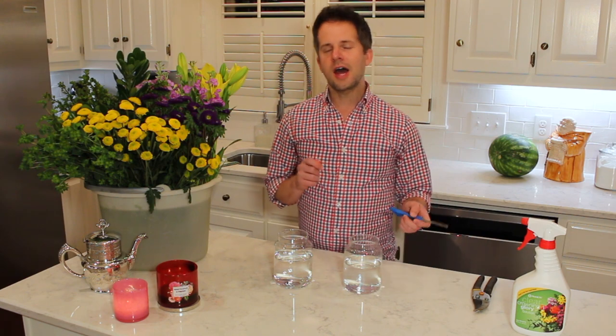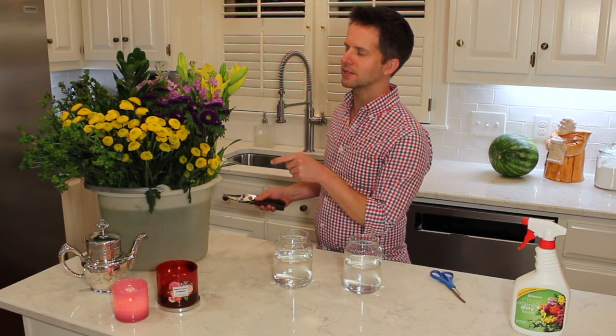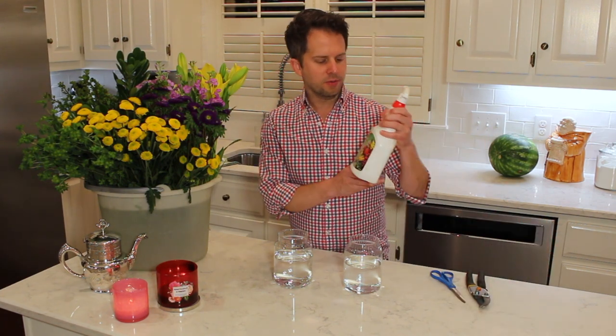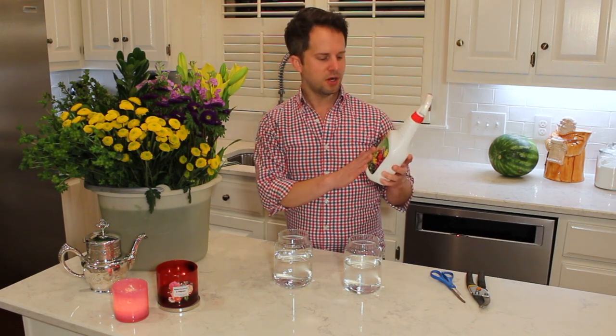I've got some tools ready. I'm learning to use a floral knife, but I didn't want to cut myself on video, so I'm going to use scissors — scissors are fine and y'all probably have those around. I've also got some larger trimmers for the greenery. And I have Crowning Glory, a product by Floral Life that I use at the end of arrangements. It provides a wax seal over the flowers and helps them last even longer.